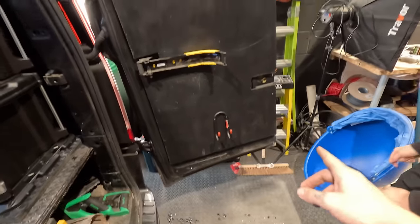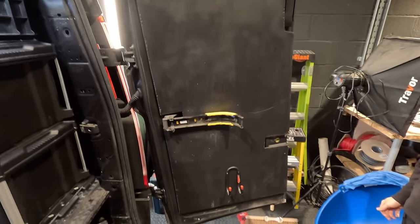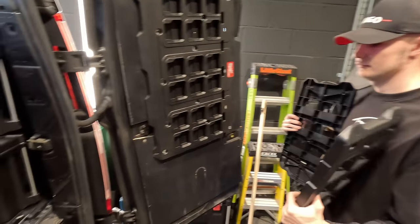A lot of people ask me about the plywood on the back of the van. I put it on myself — I just cut it to measure. It's quite simple to do, it just allows me to utilise the whole of the back door. Obviously from here if you slam anything it's going to hit into this.